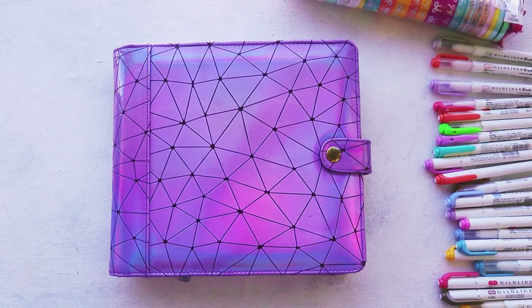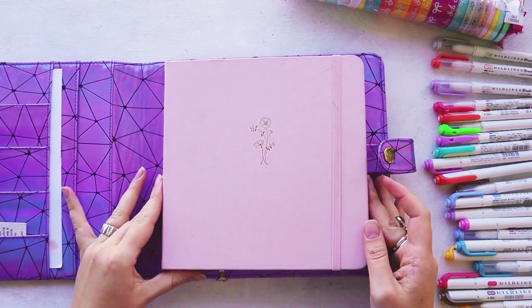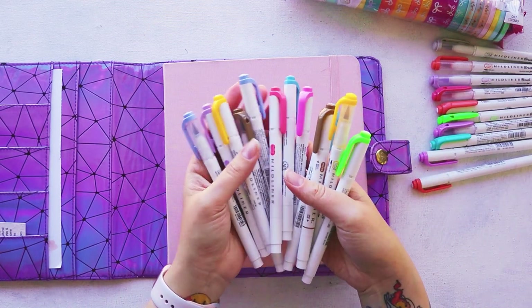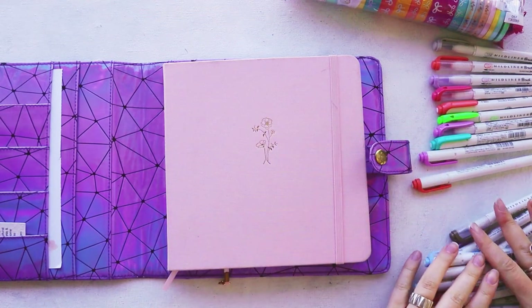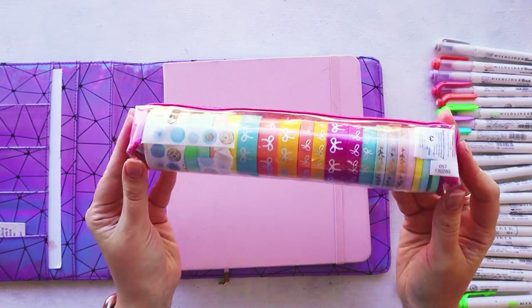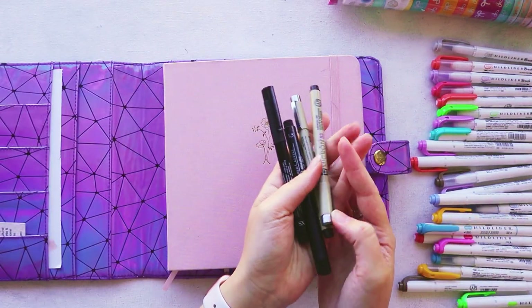First of all, my supplies. I am using my square Archer and Olive journal. I will also be using my Zebra Mildliners. There is also going to be some washi tape and of course some fine liners. Everything will be linked in the description.